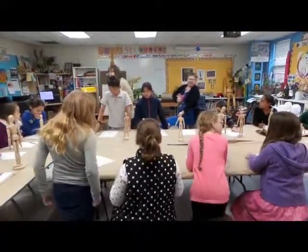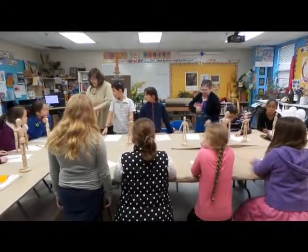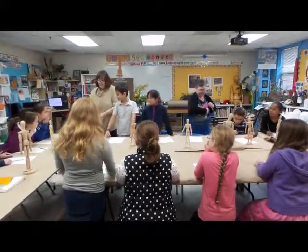Today we're going to work with the mannequins, and I think you'll enjoy it. We've done this before, most of you, but I think you have to do it every year to get it right — to learn how to draw the figure a little bit better each year.